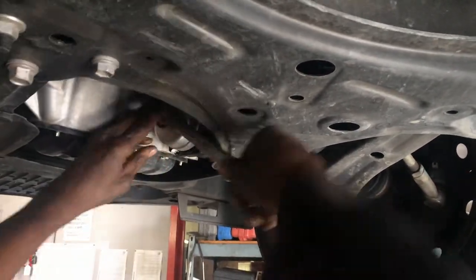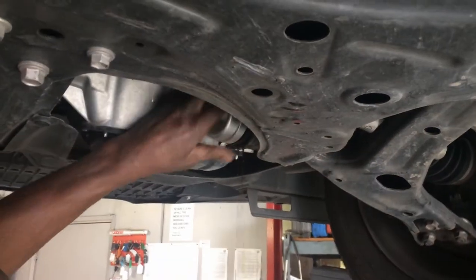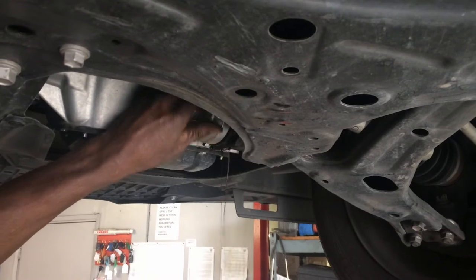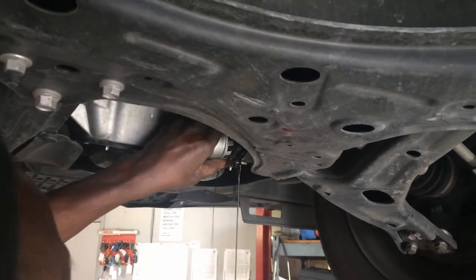When you tighten this thing down, just snug it up. You don't have to be Superman when you tighten it down. In the new box, you're going to get the paper element, the oil filter paper element. Make sure you replace that.